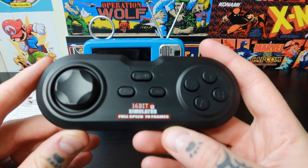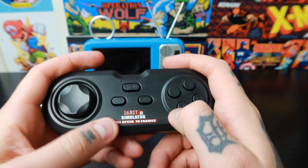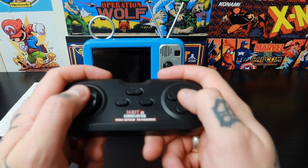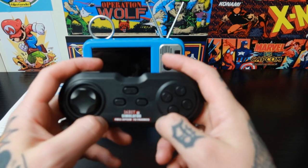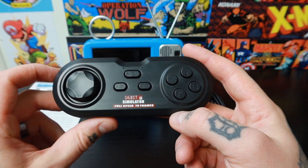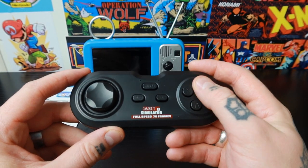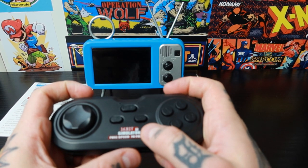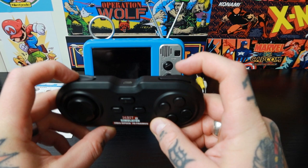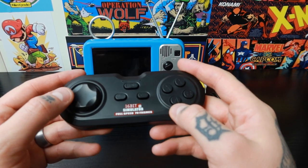Taking a closer look at the gamepad controller, it's really actually nice. Fits in your hands really nicely, comparable to a Super Nintendo controller or an 8BitDo gamepad. Obviously the quality is going to be much less than 8BitDo, but really nice functionality and nice pop to the buttons — great feedback, great fit to your hand, shoulder buttons up top, great action on all the buttons.